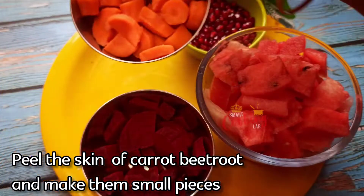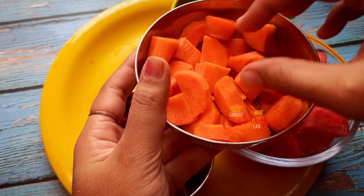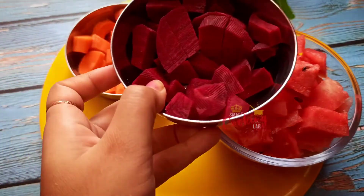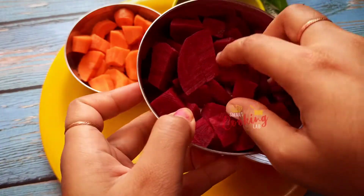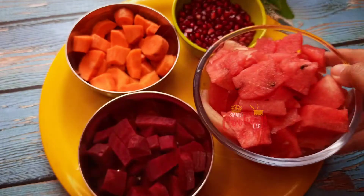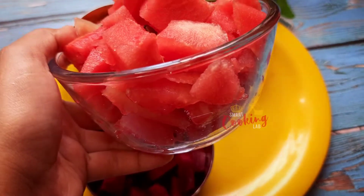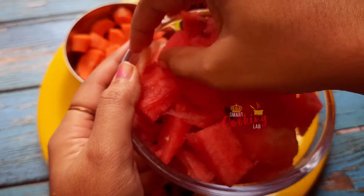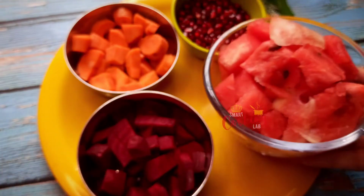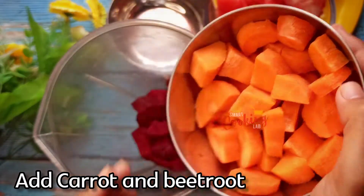I am going to cut the beetroot into small pieces. Then I will put everything into the blender one by one and grind the beetroot and carrot.